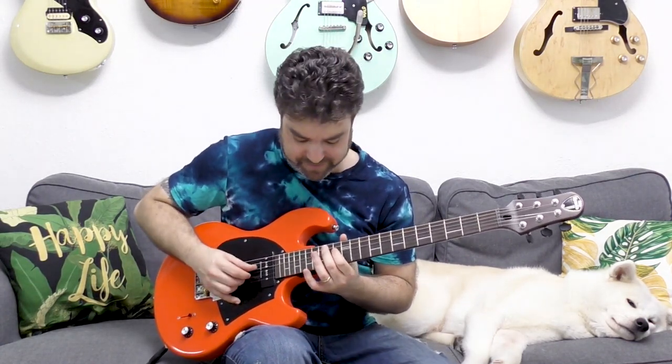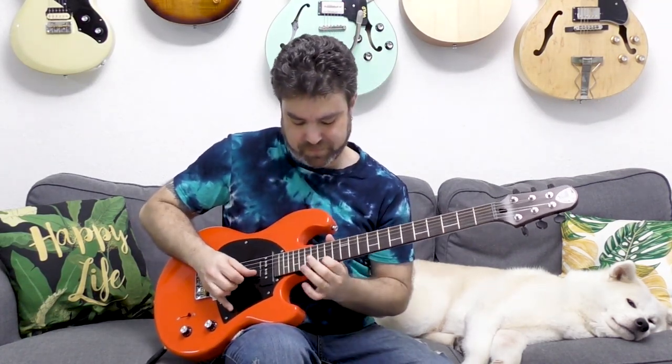You can also play it 12 frets above. You get that Lydian sound. It's a weird sound to get used to, but once you get used to it, it's just beautiful.